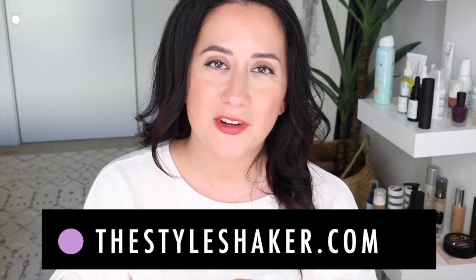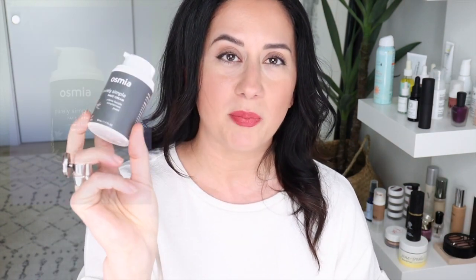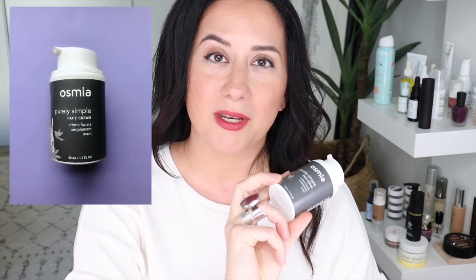Hey everybody, welcome back to the channel. I am Brit, creator of The Style Shaker, your guide to greener, cleaner beauty, skincare, and more. I try it out for you so you know what to buy and more importantly what not to buy. Today I'm talking all about the Osmia Purely Simple Face Cream. I'm going to get right to it, so stick around and here we go.